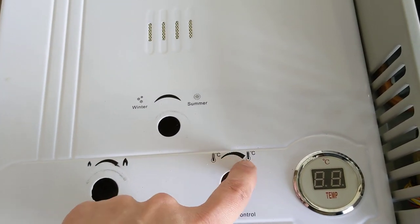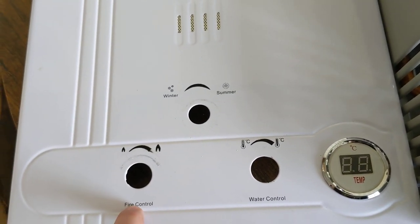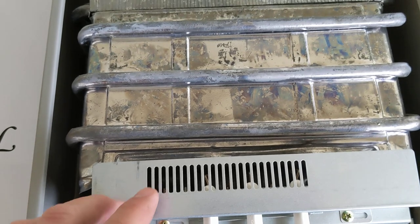I know this can be a little tricky because this one almost looks like a temperature dial, but this is just the flow of water. This other one is your temperature control.